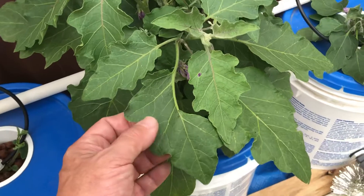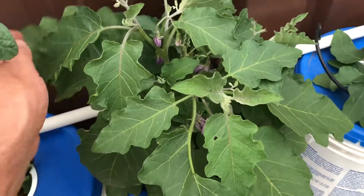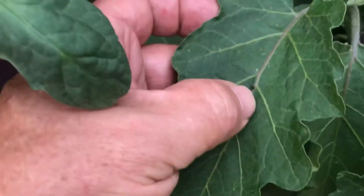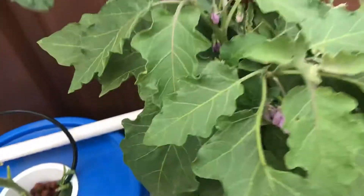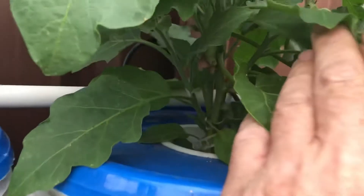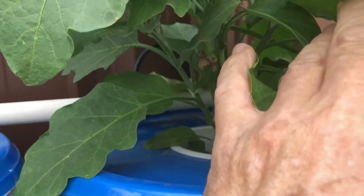You can see with these purple ones they actually have little thorns on the leaves as well. But they're going really well — you can see there's a lot of flowers on it. If you look further down in here, there's actually a fruit just starting to form just inside.